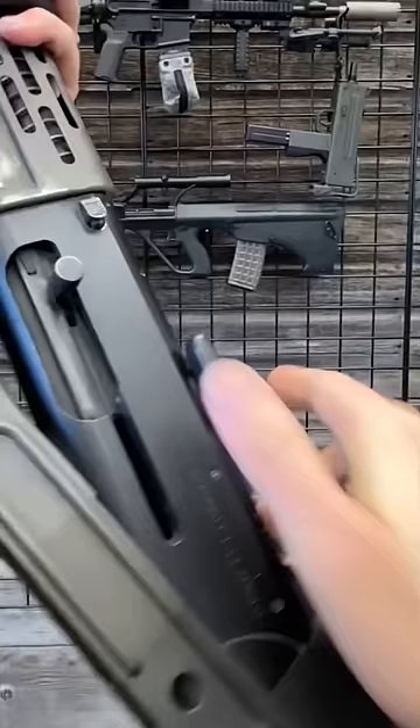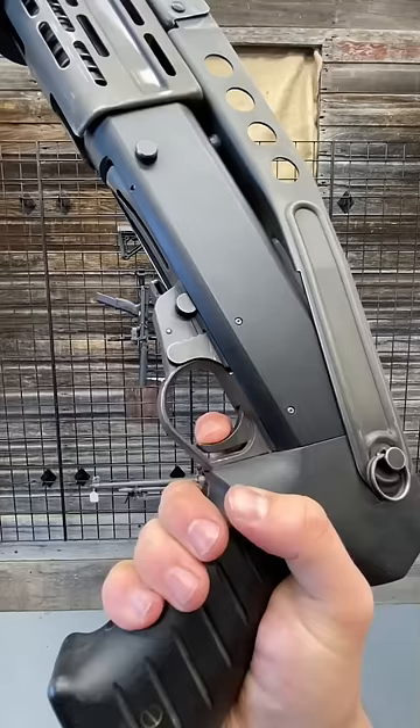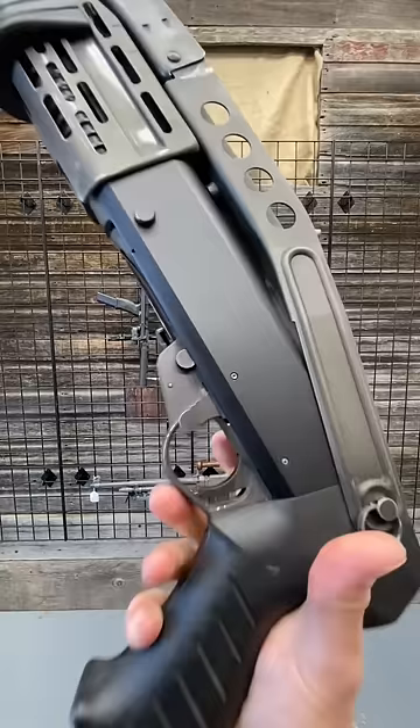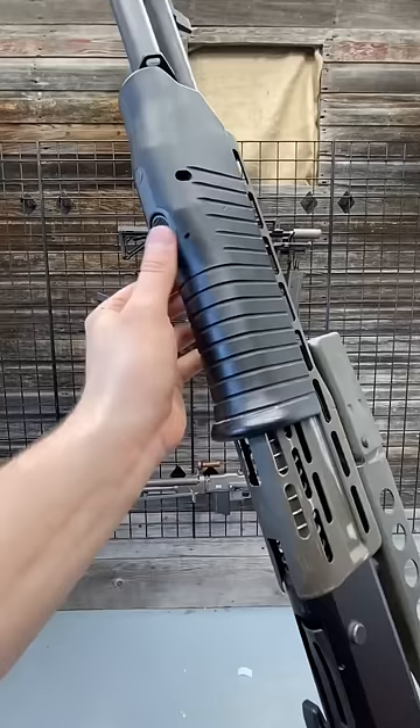This is an early model with the lever safety. This is unsafe. That's on fire. Not bad. The controls on this thing are really interesting. This is a 12-gauge shotgun made famous by Jurassic Park, among other things, and this is the button right here. Now you're in semi, now you're in pump.